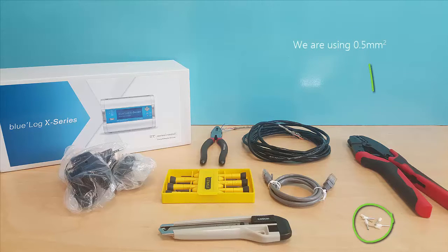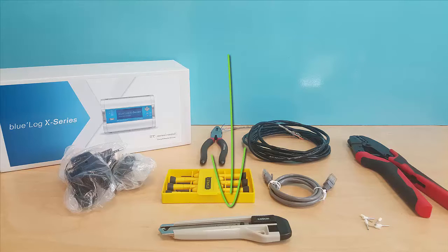Wire ferrules and a ferrule crimper to crimp the ends of the cable. To ensure strong ferrule crimping, select the smallest diameter that fits the wire and use only professional crimping tools. You will also need a knife and a 2.4 millimetre flat head screwdriver.